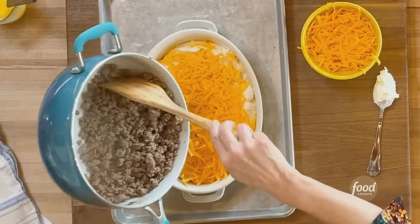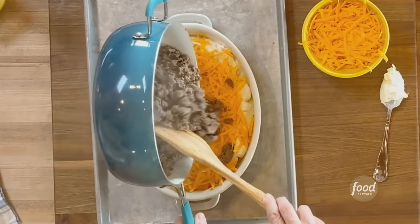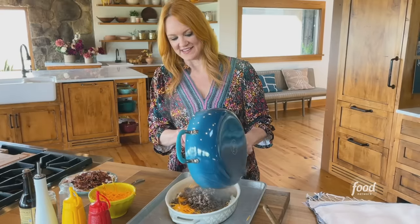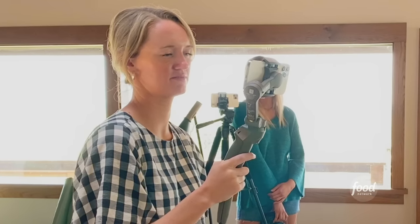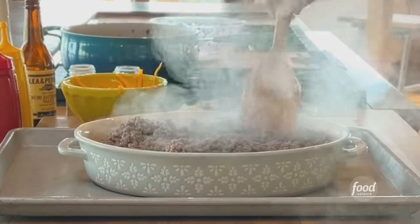Then I'm going to add all the beef, and if there's a little bit of juice, that's good — no worries. You don't have to drain all the fat; it's just extra flavor. How does this look so far? Amazing.